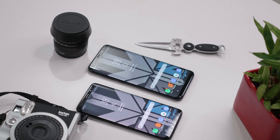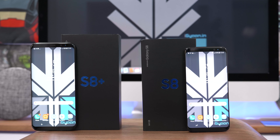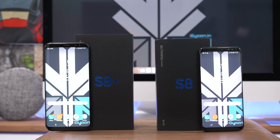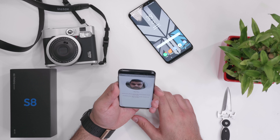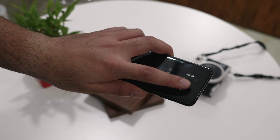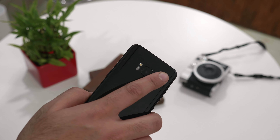The S8 has a smaller 3,000mAh battery, but it supports adaptive fast charging from Samsung's inbuilt charger and wireless chargers, working really fast just like the S8 Plus. The fingerprint scanner is mounted on the back of the phone, but Samsung has included multiple unlocking options so you won't need to use it that often. If you hold the phone with your left hand, you'll find the fingerprint scanner quite accessible, but right-handed users may find it less convenient.